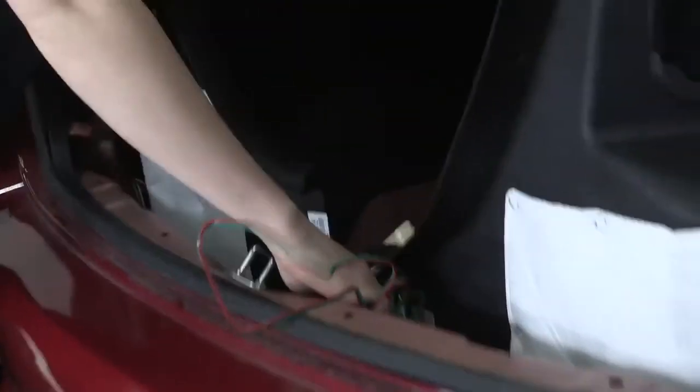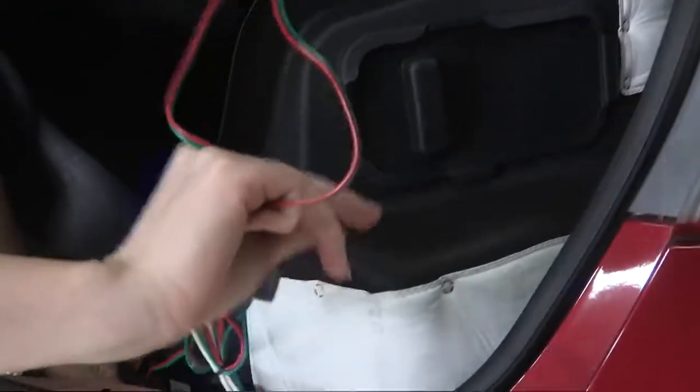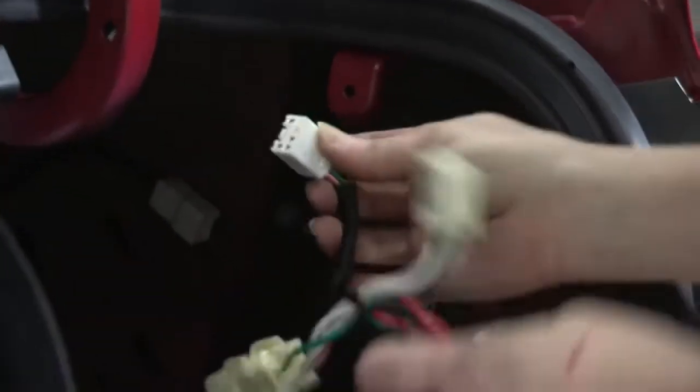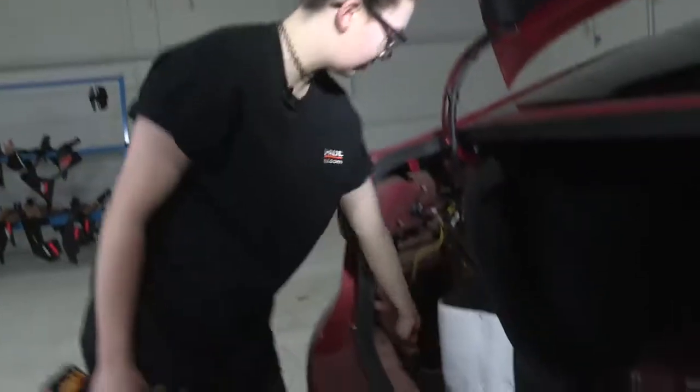Now we'll remove the packaging for our passenger side wire, which is going to be routed right along the rearmost of the trunk compartment here, and it'll be hidden by the trim panel that we removed earlier. Just like we did on the driver's side, we're going to reach on the back of this connector, press that tab in, disconnect it, and plug it right into our quick connect here.